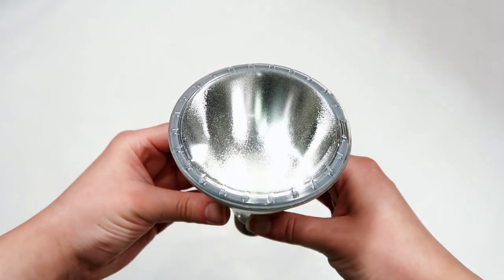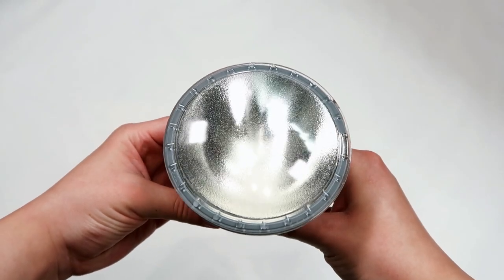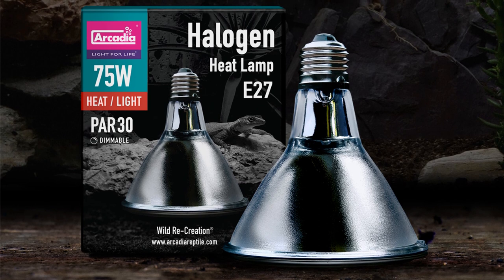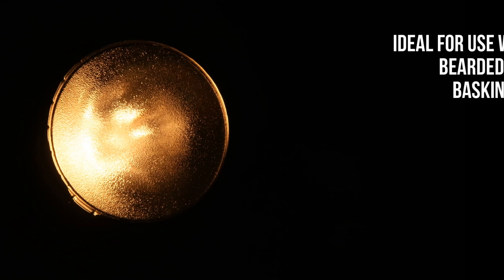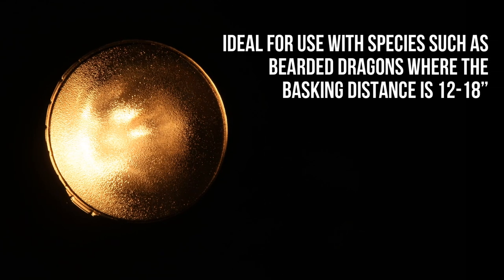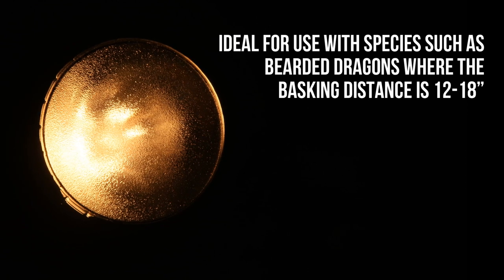Halogen lamps simply waste less energy due to increased insulation and improved reflectors. This PAR-30 75 watt halogen flood lamp is ideal for use with species such as bearded dragons, where the basking distance is 12 to 18 inches, and will cover the whole animal's body with energy-rich light.